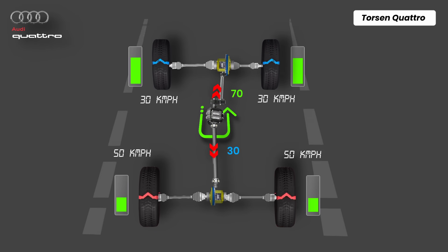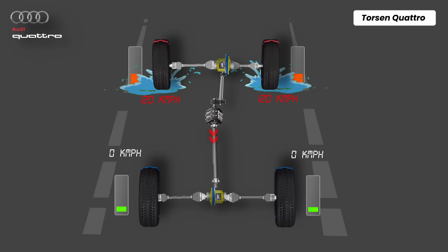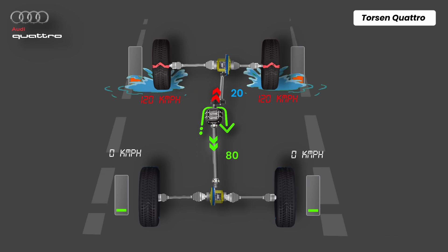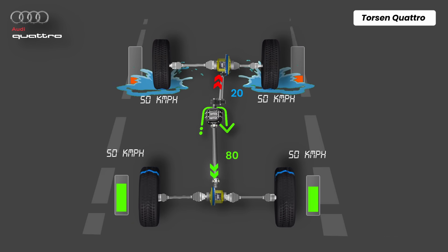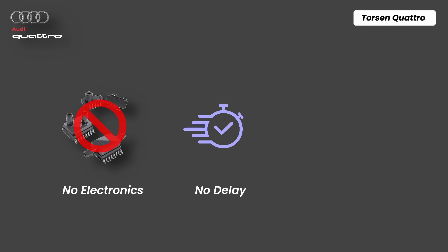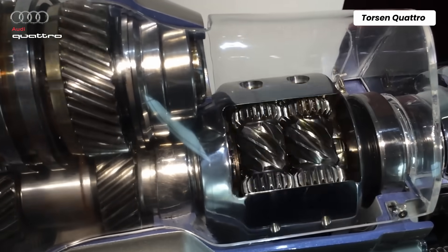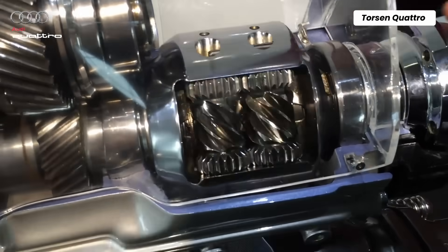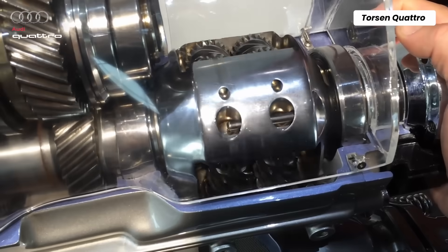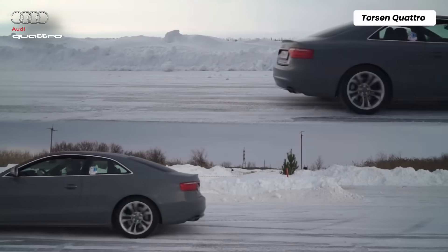Once traction is regained, both shafts return to equal speed. If the front wheels hit a slippery surface and lose traction, this resistance naturally redirects up to 80% of the torque to the rear drive shaft, which still has grip. No electronics, no delay, no clutches to wear out. It reacts purely based on mechanical torque flow and responds instantly to slipping conditions, making it one of the most refined AWD systems on the road. No wonder it's the heart of Audi's legendary Quattro performance.